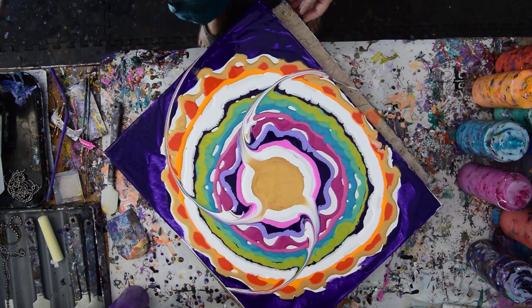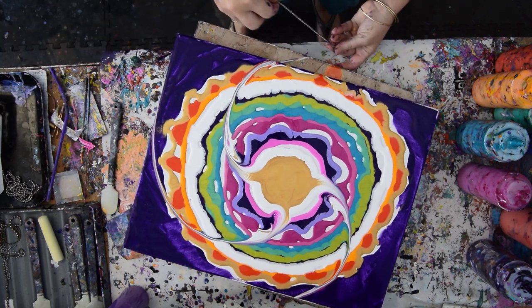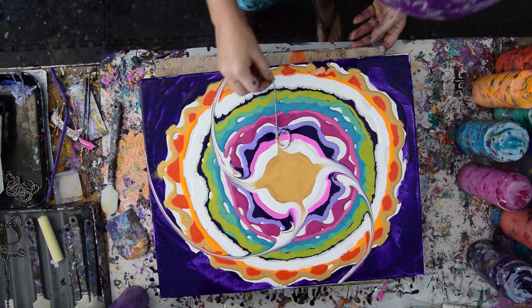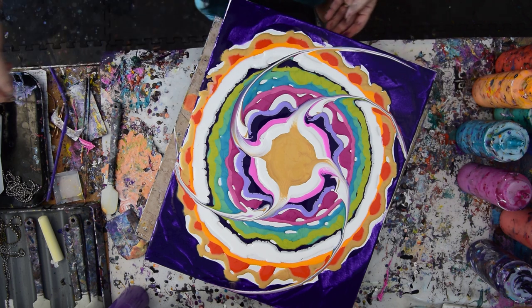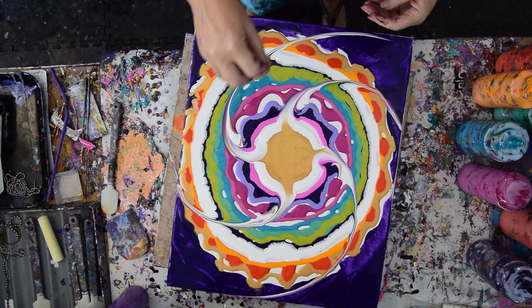Maybe I can use it again. Or maybe there'll be an immediate part two. I'm just curling the chain around. I'm following through. I have a bunch of pieces — I originally, when I bought this, I bought 10 feet.